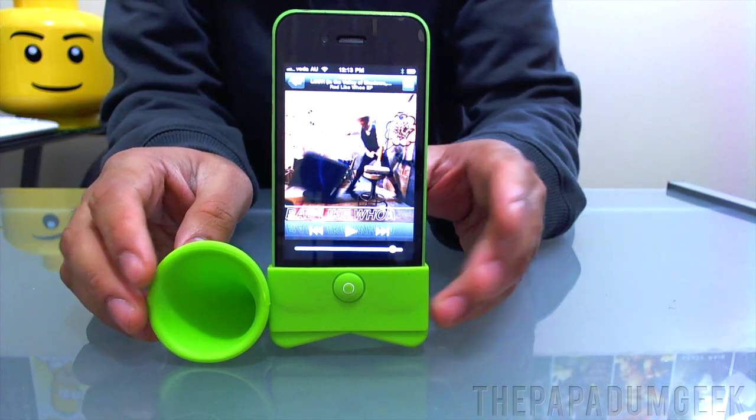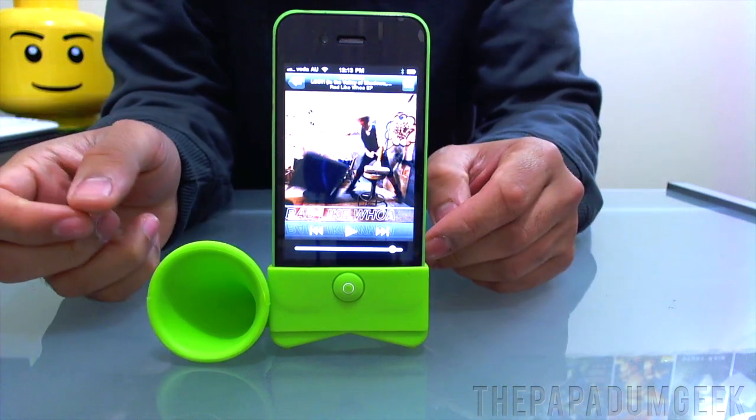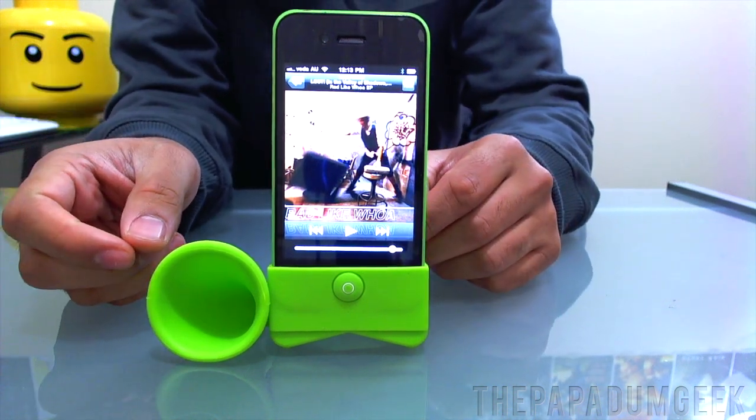Hey guys, how's it going? It's me Richard Plunker from The Puppet of Geek and MMGN.com, and today I've got you a review of the Horn Stand by One Collection.